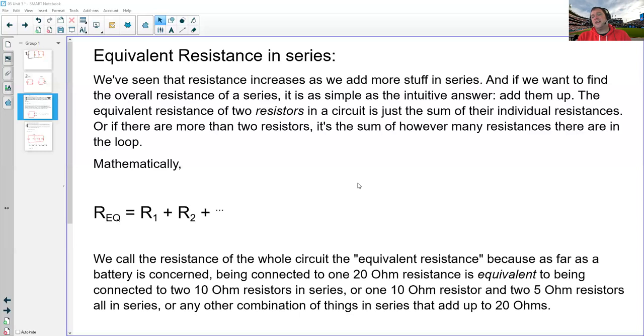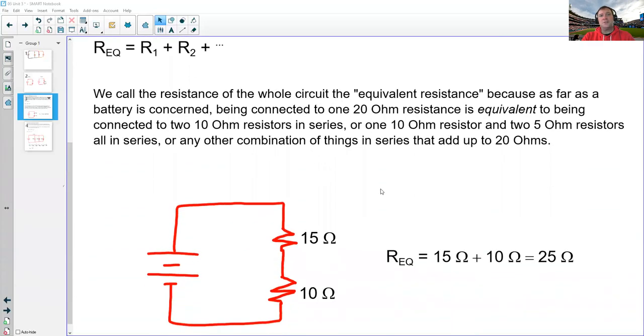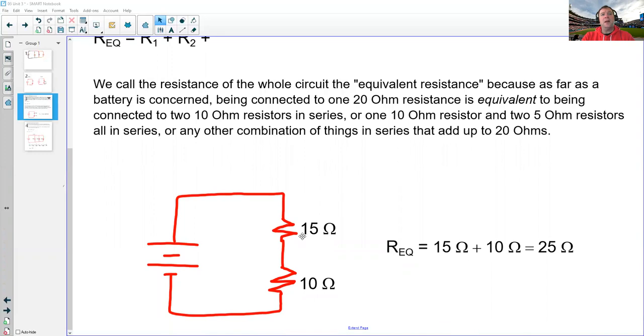There are things I can put in a circuit that have resistance but aren't light bulbs. I want to use the term resistor in general to mean anything I can put into a circuit that has resistance — whether that's a light bulb, a motor, or a dedicated resistor component. I've drawn a circuit diagram here, and this symbol — a little squiggly line — is the symbol for a resistor.